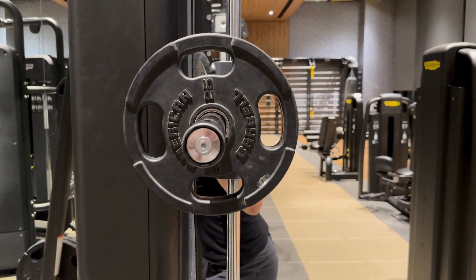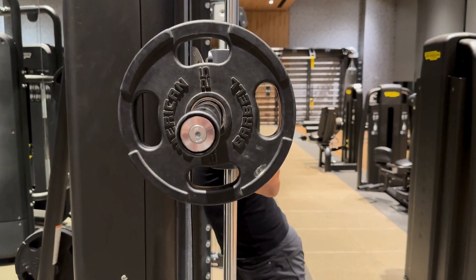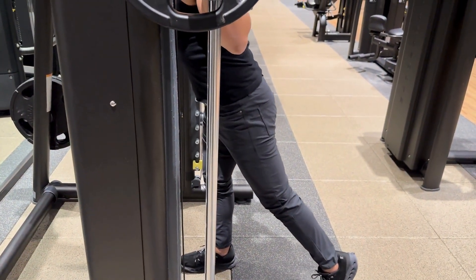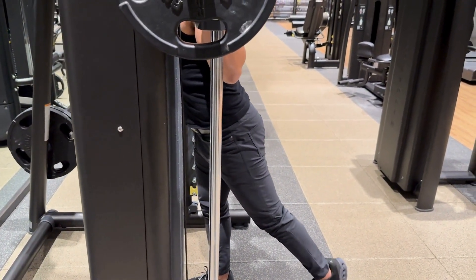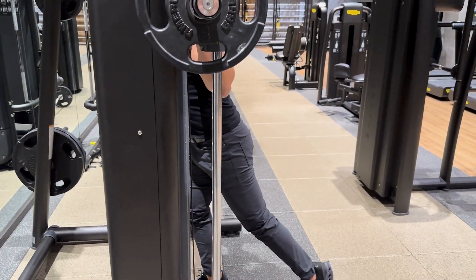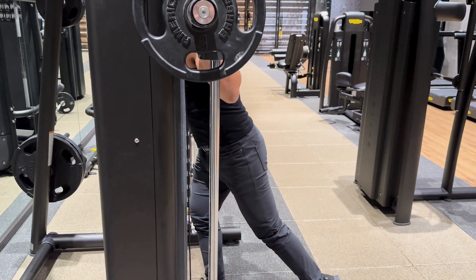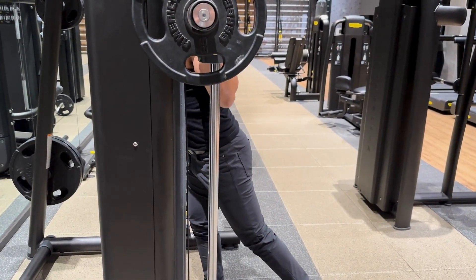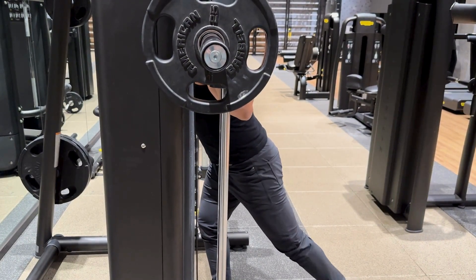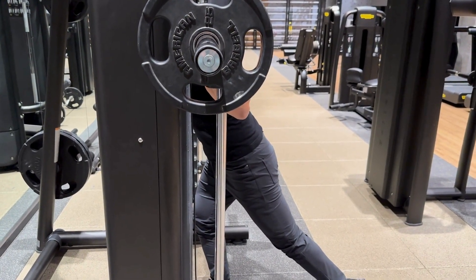Your front foot is going to be level with the beams that travel with the bar going up and down. Once you set your foot up where the beam is in the middle of your foot, unrack and step back to the point where your back foot heel is up.